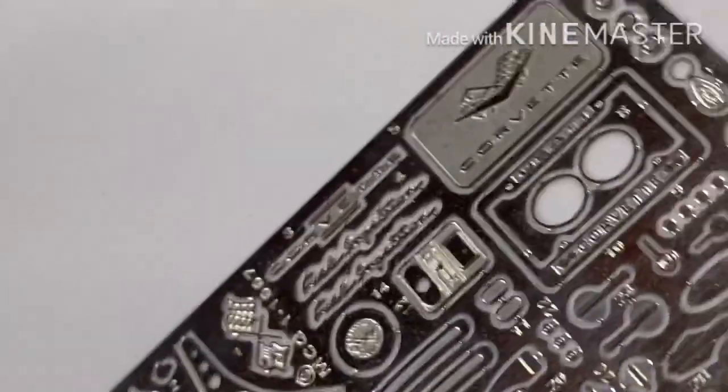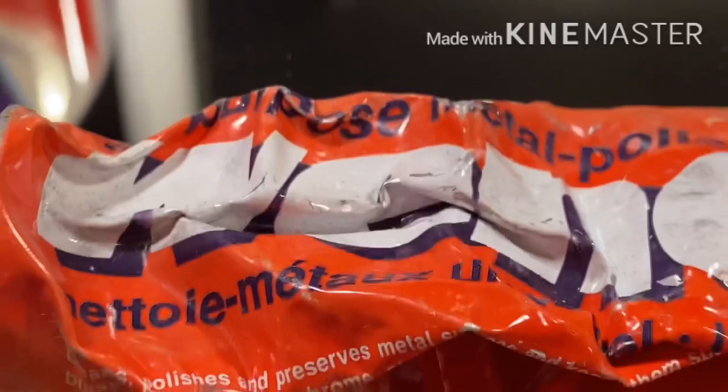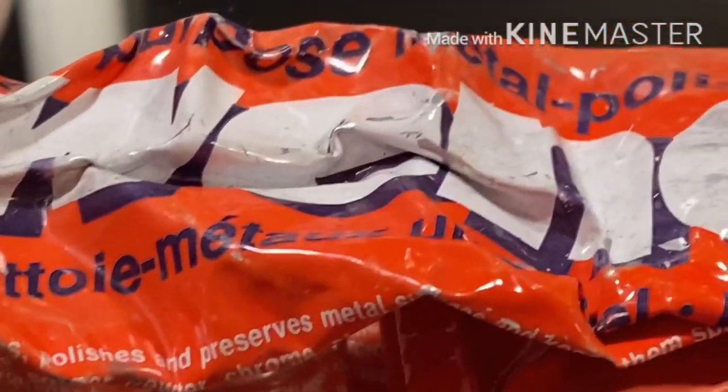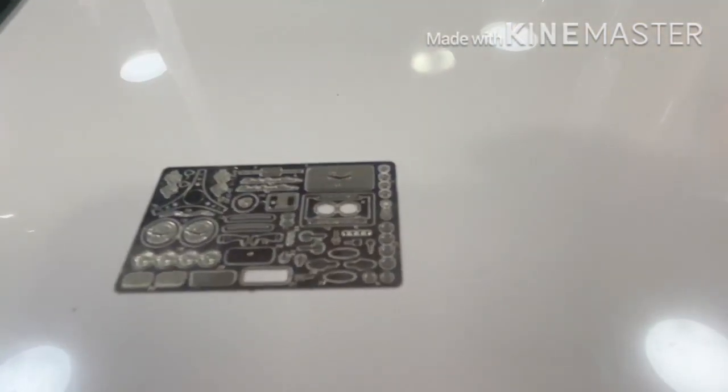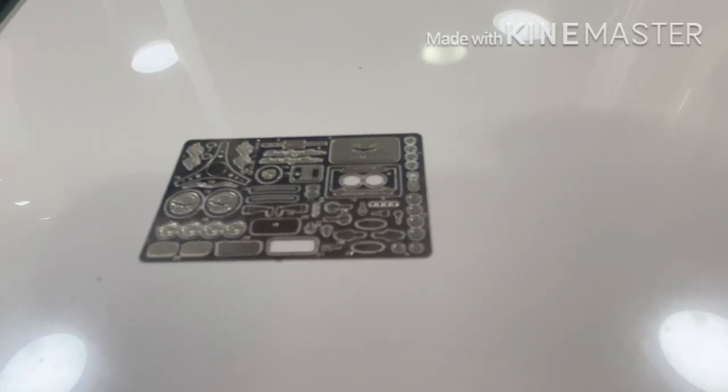The idea is basically to take your metal polish and create some heat. Metal polish is an abrasive, so when you apply that heat you can actually get rid of that texture and bring a nice lustrous chrome-like finish to it.